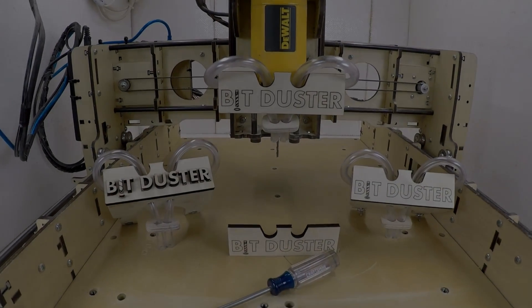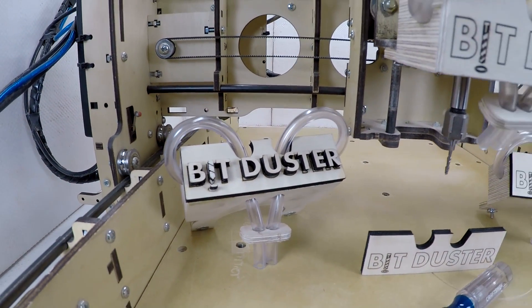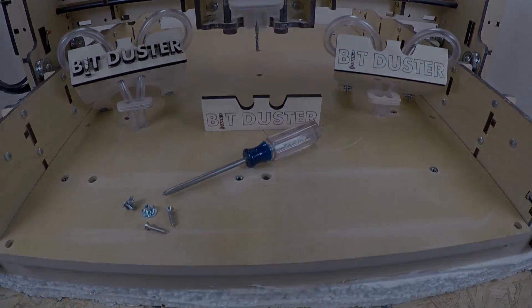In this video you may have noticed a different faceplate at times on the BitDuster. As of now, all orders going forward will be shipped with the new laser cut face. I'm making the switch to laser to help improve speed and production as I begin working on the next E3 invention.